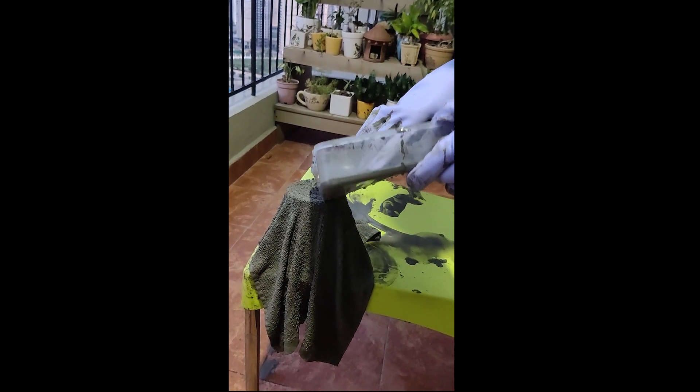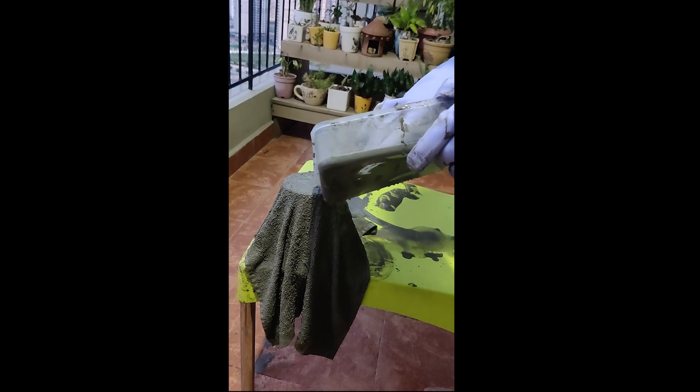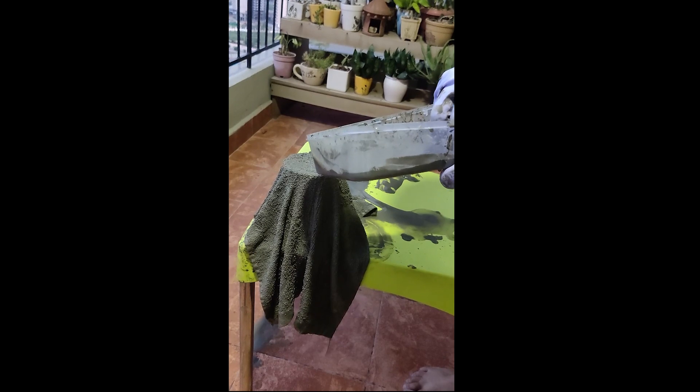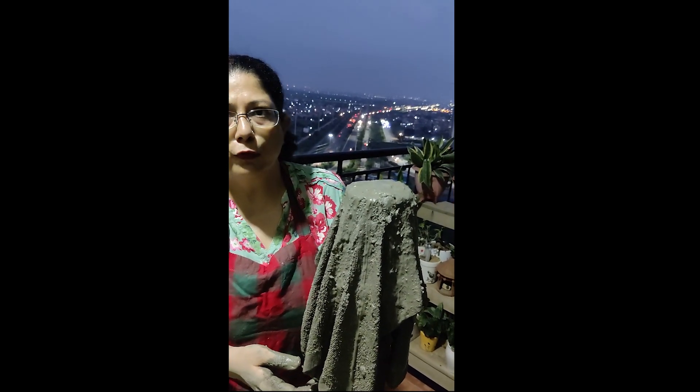Now the rest of the cement, I will pour it over the cloth. You can keep it in direct sunlight so that it dries up very fast. Let it dry in the hot sun for 4 to 5 hours.